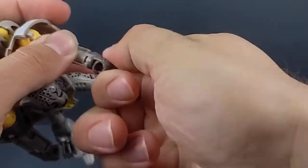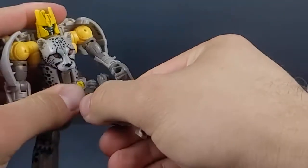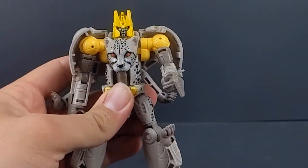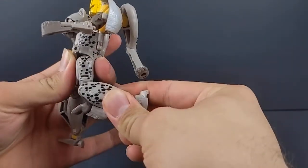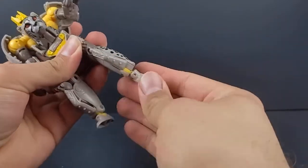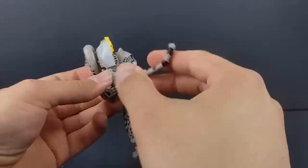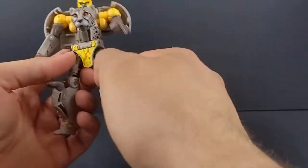Articulation: ball-jointed head, swivel at the shoulders, forward and back, in and out, 360 at the bicep, a little over 90 at the elbow, wrists do swivel but are a little tight on mine. Waist swivels, forward at the hips, thigh swivel, a little tight with less than 90 at the knee, forward and back at the ankle with a full pivot. The weapon is a whip-like accessory stored between the legs on the back.